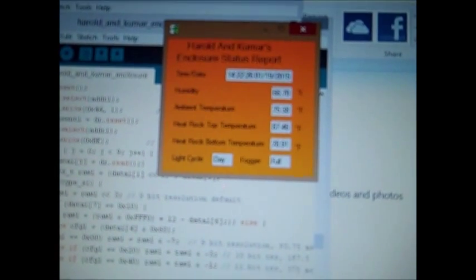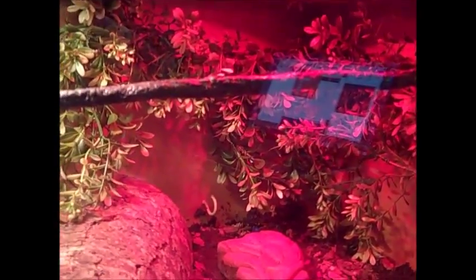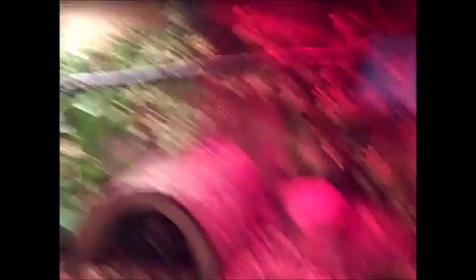I also made a Visual Basic program that reads the serial port of the Arduino, giving me the date and time, humidity, ambient temperature, top and bottom heat rock temperatures, whether it's day or night, and whether the fogger is full or empty. It's another way to verify the fogger has sufficient water. I'll be posting a link to the program so that if any of you want to make your own, it'll be a great starting point. Thank you for watching.